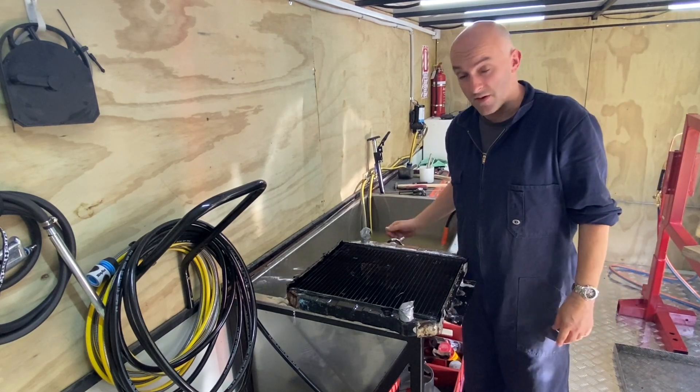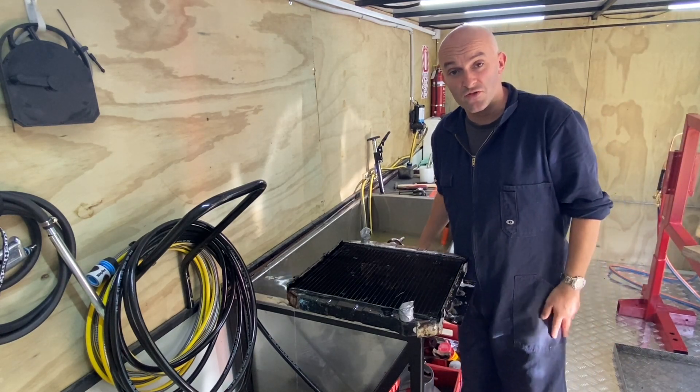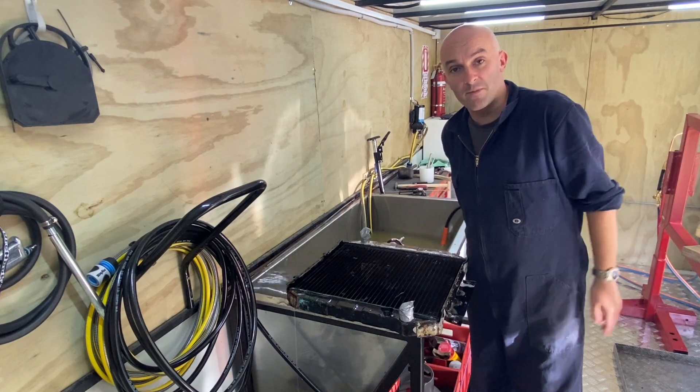So that tested all good, so I'll give it a bit of a scrub and a clean up, put it out to dry, give it a flick of paint and it'll be ready to go back.